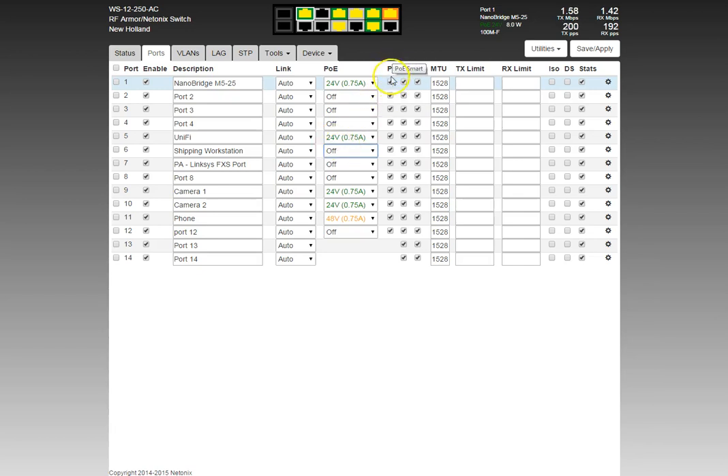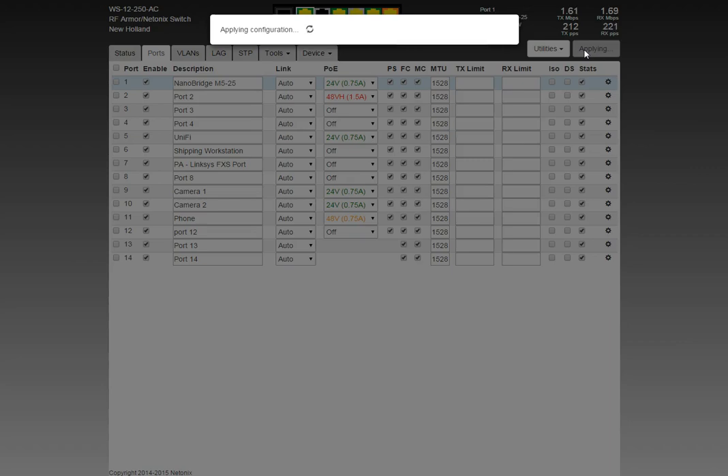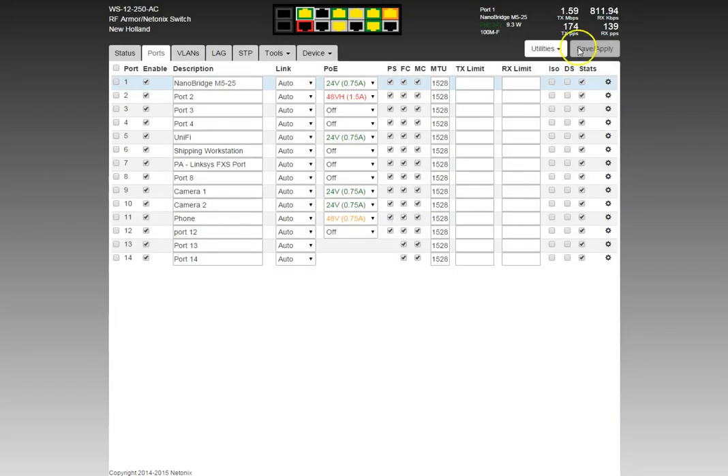The next column is PoE Smart (shown as 'PS'). PoE Smart is a nice feature that helps prevent damage when a cable end is crimped wrong — a cross-short between pairs. When PoE Smart is on and you apply power, it checks the cable first. I'll select port 2 and apply 48VH to it, then hit Save and Apply. You'll notice on the Christmas tree the port turned red, indicating 48VH is on that port — be careful, plugging something in that can't accept that power could damage it.